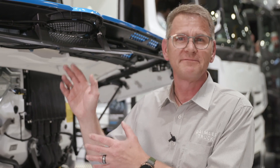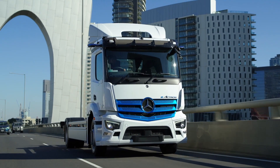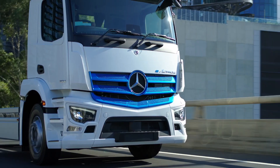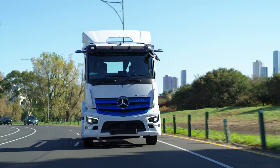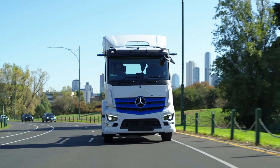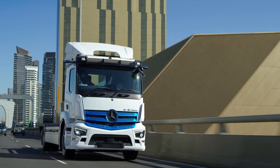So come on, be interested, be curious. It's a brilliant truck. See you next time. Bye bye.